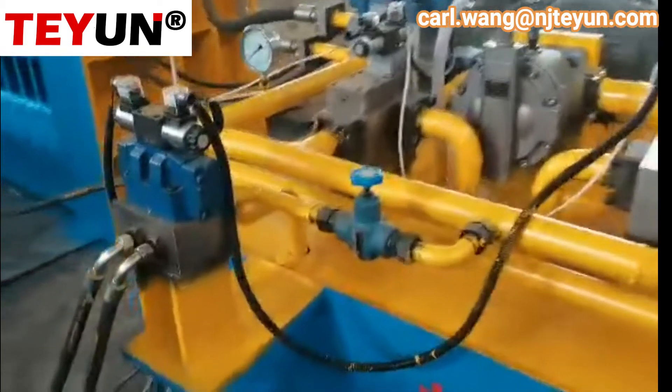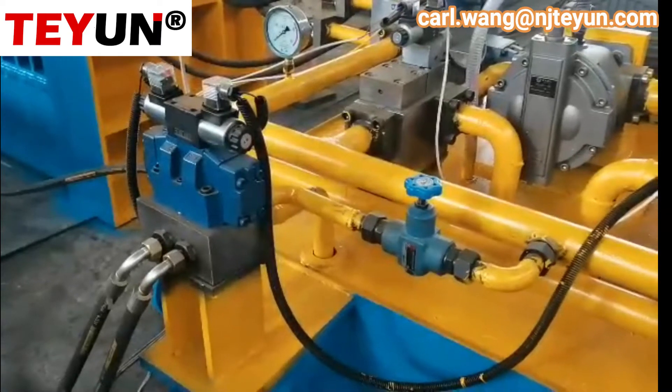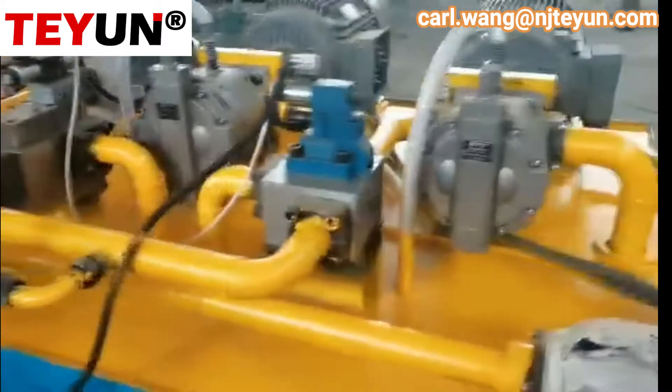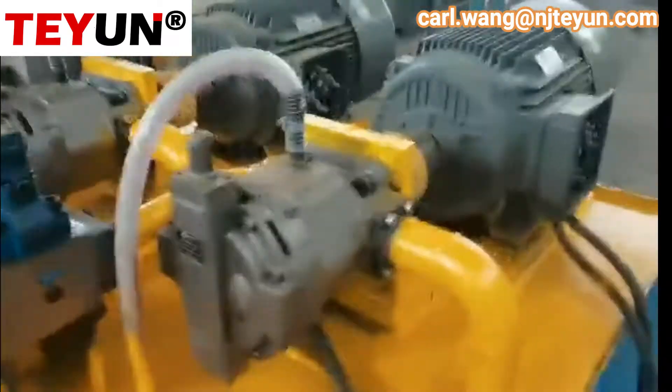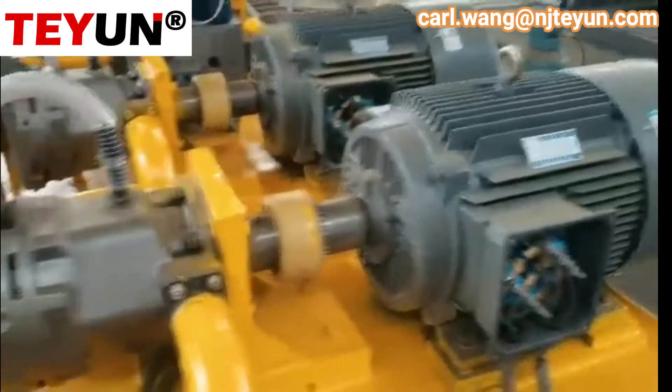S5 controls the feeding box to move front and move back. The machine has two motors and two pumps.